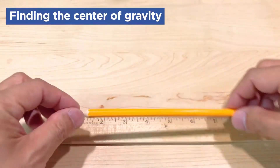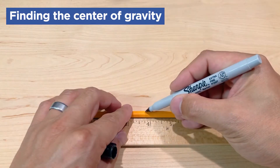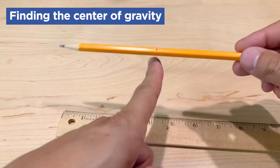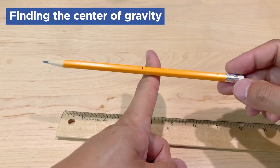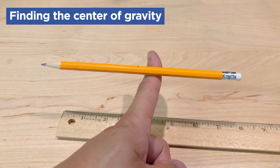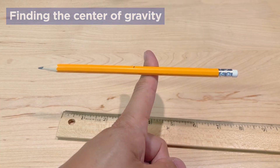So let's take a look at this pencil, for example. This pencil is long and narrow with different tips on both sides. So if I was to mark the middle of the pencil, say about right here, and I tried to balance it on that point, the heavier side falls. But if I was to slide the pencil over a little bit to try to find its center of gravity, the pencil balances — because the weight on both sides of my finger are the same. The center of gravity is not necessarily the center of the pencil.